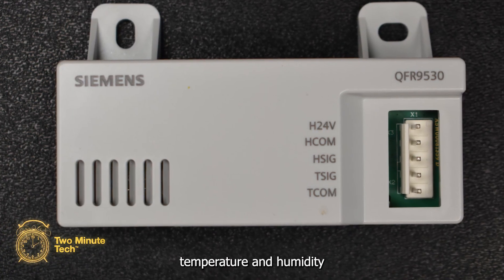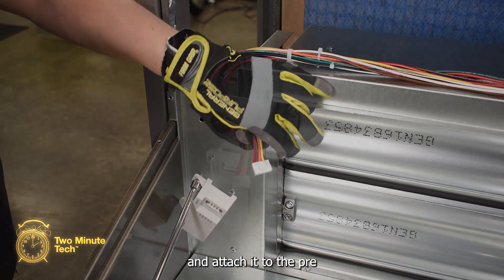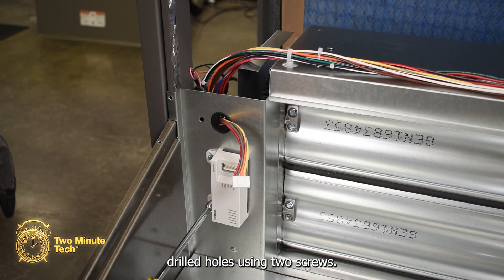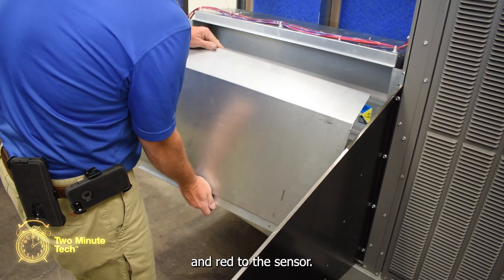The outdoor air temperature and humidity sensor will get mounted under the hood. Locate the position and attach it to the pre-drilled holes using two screws. Connect the wire with the yellow, orange, brown, and red to the sensor.